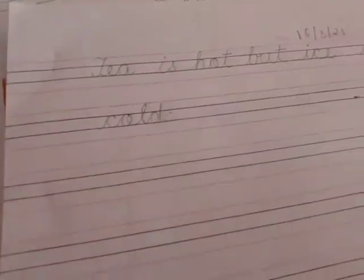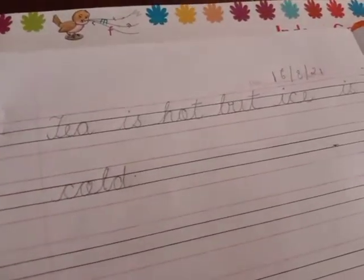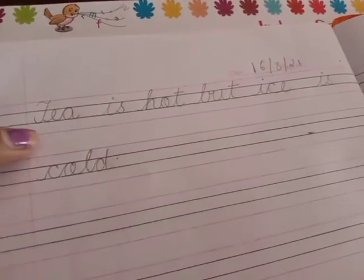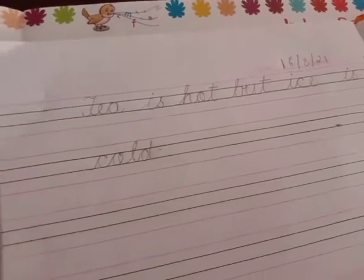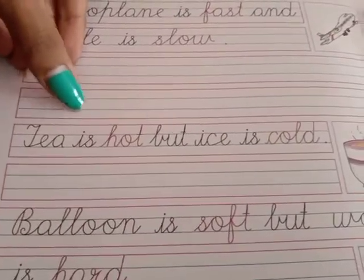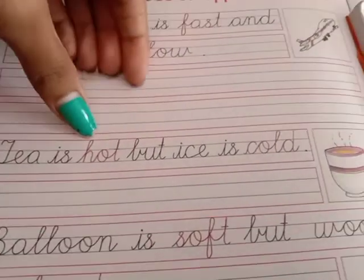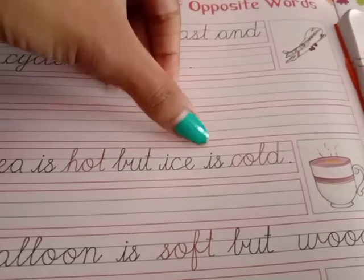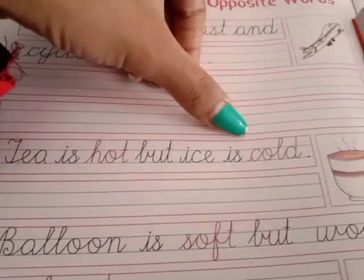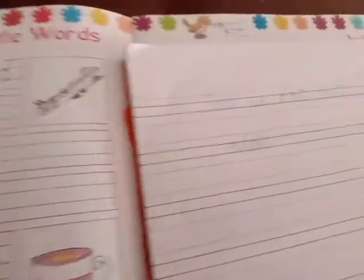Very good morning students! Today we are going to do English writing. Like last year we wrote one line, today we are going to do the same. We will be writing one line — see, it is written very cute and beautiful. What is written? Tea is hot but ice is cold. Yes, we know that tea is hot but ice is cold.